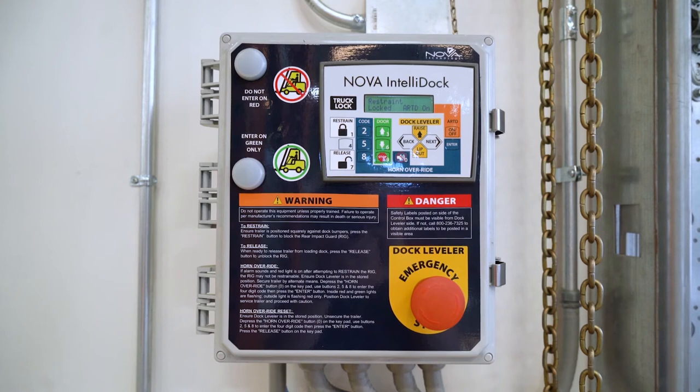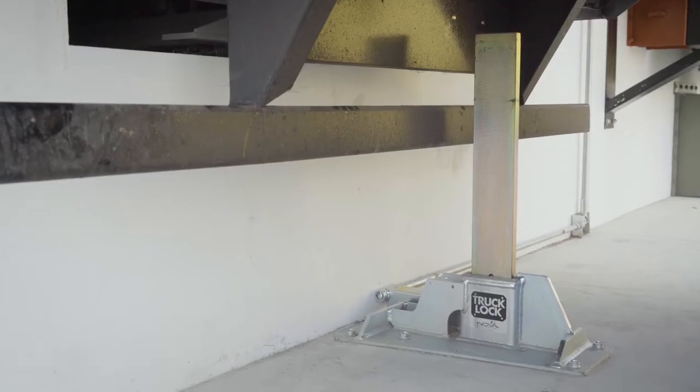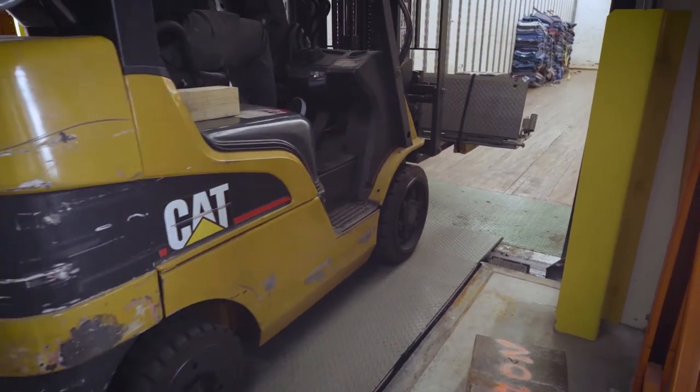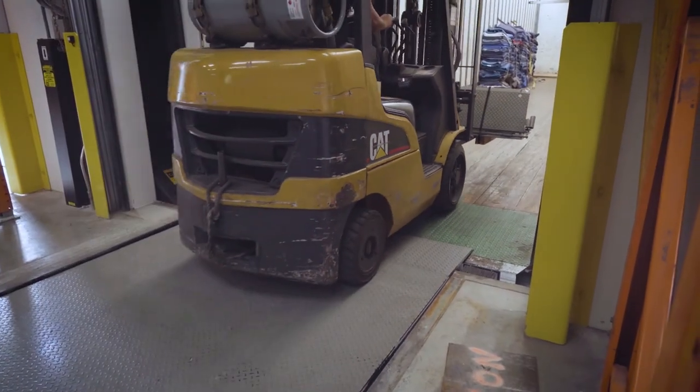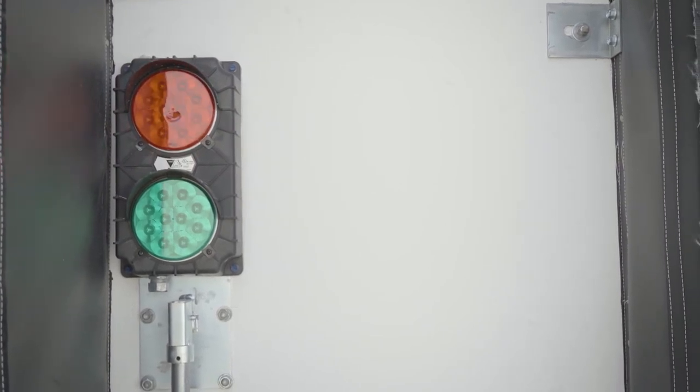Once restrained, the interior light is flashing green, and after verifying the RAM bar is above the rig, the dock attendant can safely enter the transport vehicle. The exterior light is flashing red, warning the driver not to pull away from the dock.